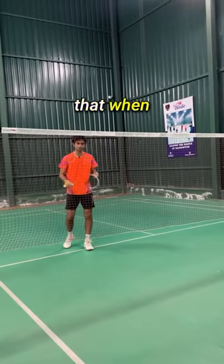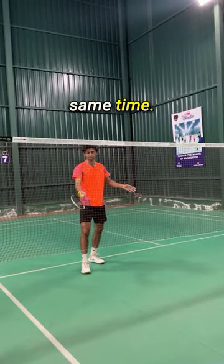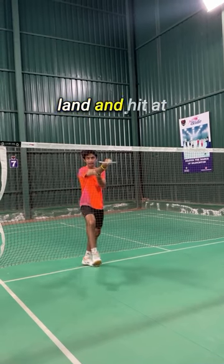The tip is that when you're hitting your net shot, you want to try to focus on landing and hitting at the same time. You want to keep your racket completely still and then just land and hit at the same time.